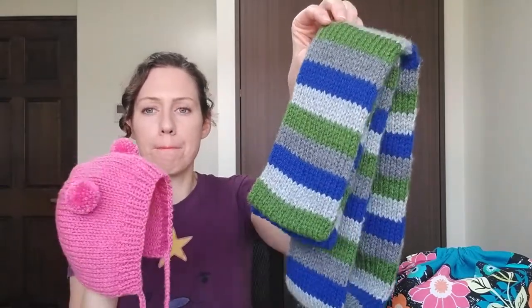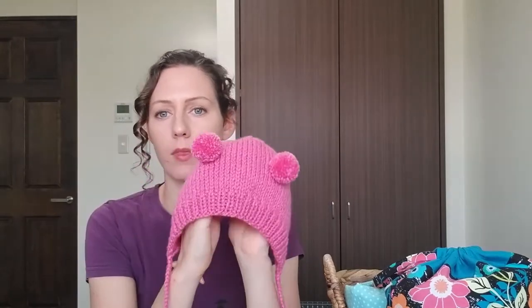The other thing I wanted to talk about is that I did block this bonnet and the scarf. I think there's kind of a misconception out there that you can't block acrylic, or that it doesn't matter to block acrylic, but I do block acrylic projects. I don't think it does as much to even out your stitches as it does with wool, but it does make a difference.